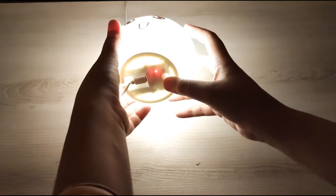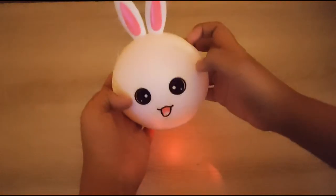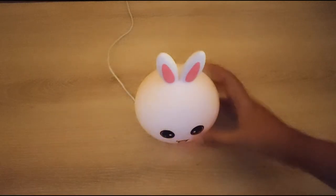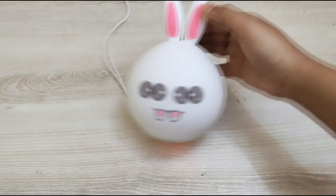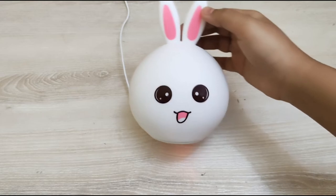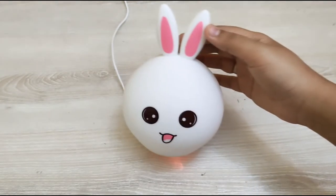When you're done for the night, press the switch off at the bottom button. And that's how you use it. So guys, this was the review of this rabbit silicone lamp. I hope you liked it. You can buy it from Daraz.pk online and the price is around Rs. 1000 to Rs. 1100, which is very reasonable.